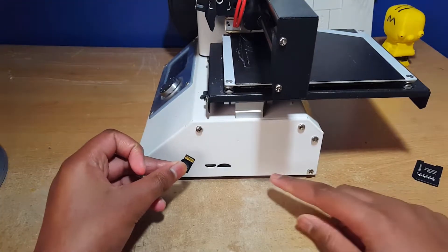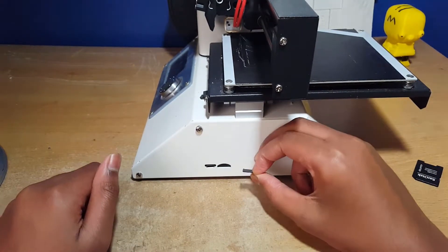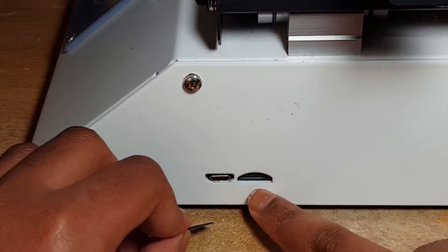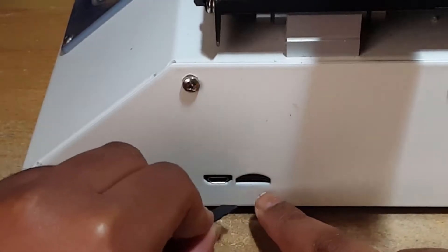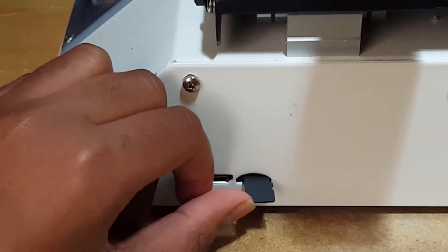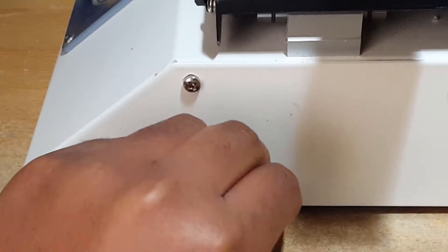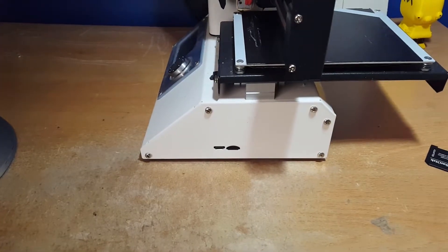I've seen some people complain about the SD card slot because the micro SD card is very thin but the hole is quite wide. As you can see there's a little slot the SD card goes into, but the SD card can sometimes get shoved on top of it and get stuck in there. I've never had that issue — it's always gone into the hole perfectly — but some people have complained that the hole is a bit too big.